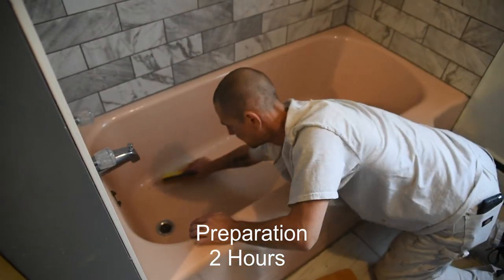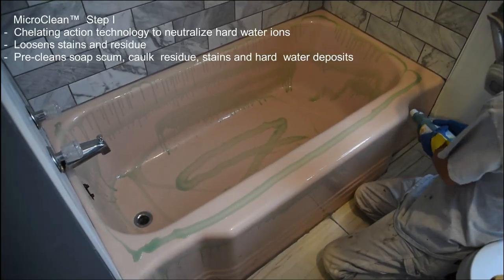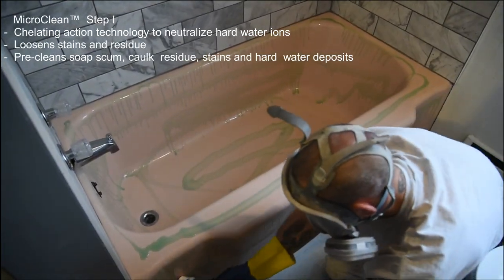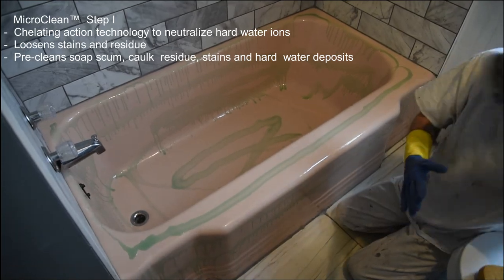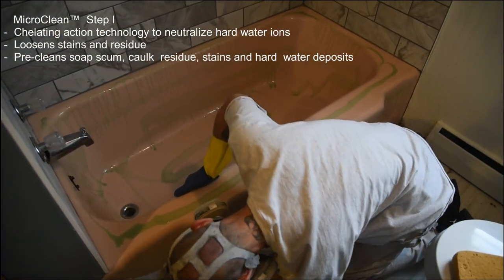To begin, remove any caulking and residue, then apply MicroClean Step 1 Cleaner. The chelating action technology in this product neutralizes hard water ions, loosens stains and debris, and pre-cleans soap scum, caulk residue, and hard water deposits.